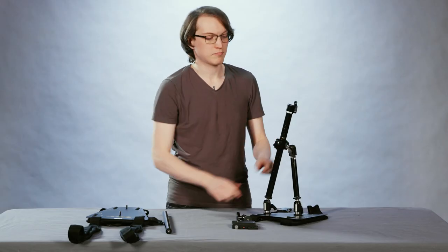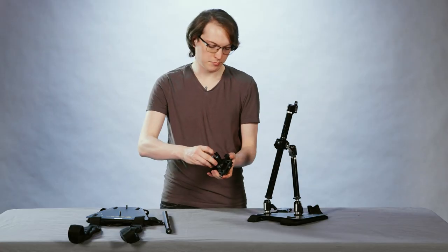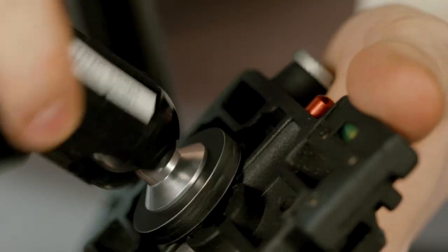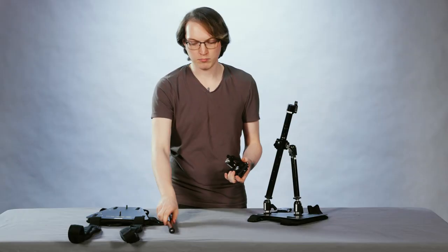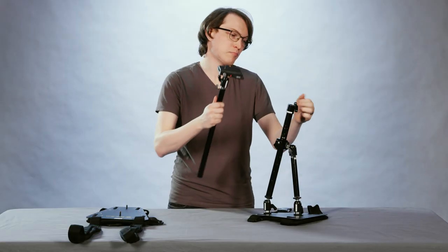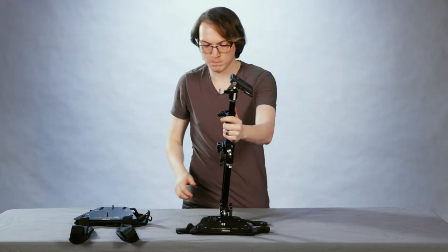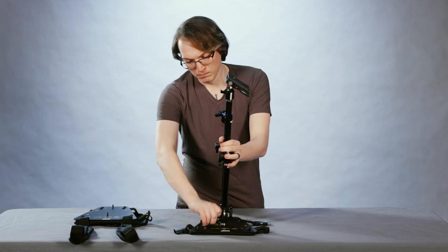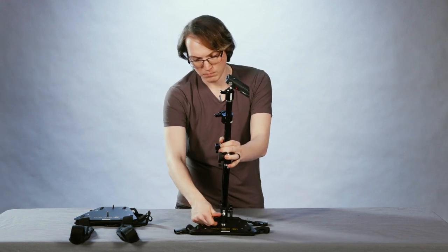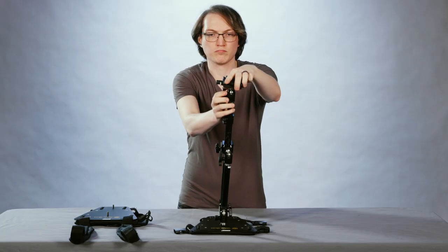The last ball mount will thread into the bottom of the quick release system, and then onto the top of the remaining pipe piece. Lastly, loosen the thumb knob of the pipe attached to the vest plate, and drop in the pipe with the quick release system. At this point, I find it easiest to loosen all of the thumb knobs and align them all on the same side — that way it's easier and faster to adjust them while filming.